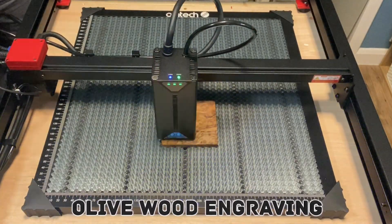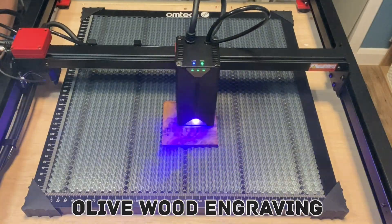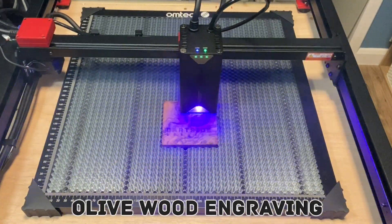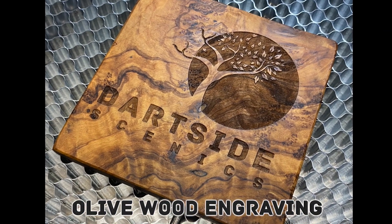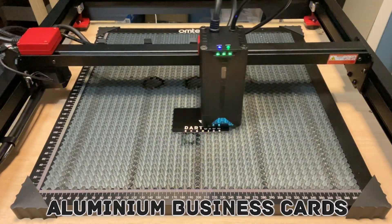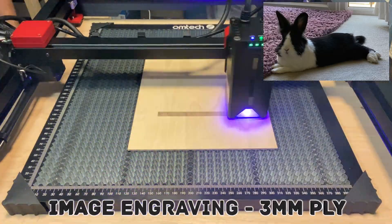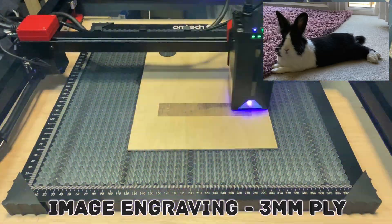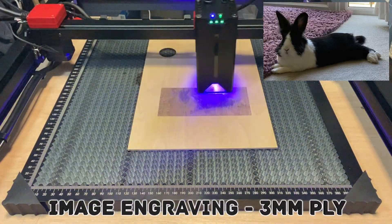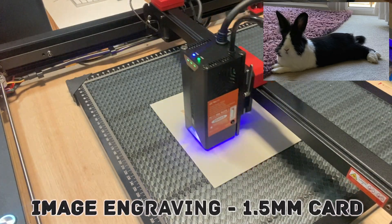Another engraving project was an olive wood coaster I picked up from my local market — this is a beautiful wood to work with and I was really happy with the results. There were three aluminium business cards included in the pack, so I decided to engrave my logo on one of them. You can also engrave images, so I took a photo of one of our pet rabbits looking rather relaxed. The surface of the plywood is quite rough so it's probably not the best material for images; I followed this up by engraving the same image on some 1.5mm card.